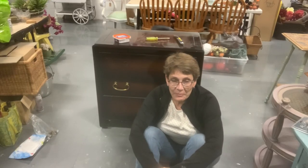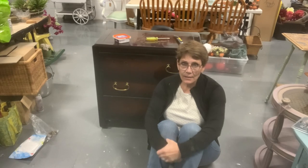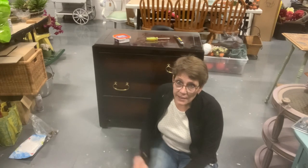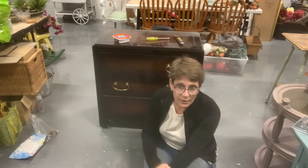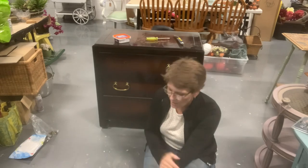Well hello and welcome. I'm Cindy Daycheck with Queen Bee Creations and pretty obvious that this is the piece that we're going to be working on. It's a really solid, really well made bedside table — though you can use it in your home wherever you want. It works equally well beside couches and things.